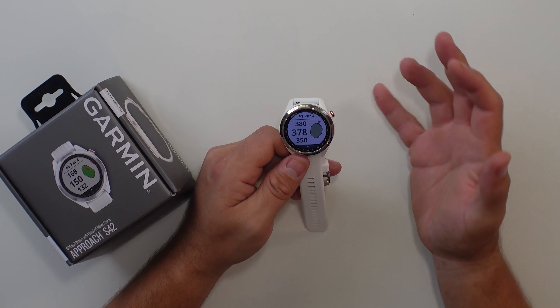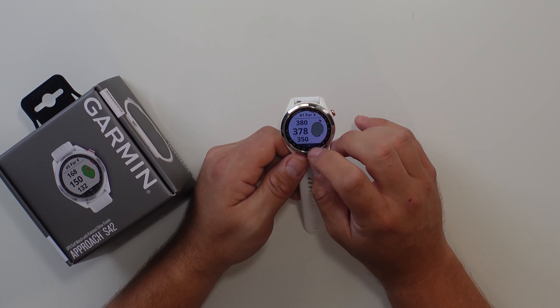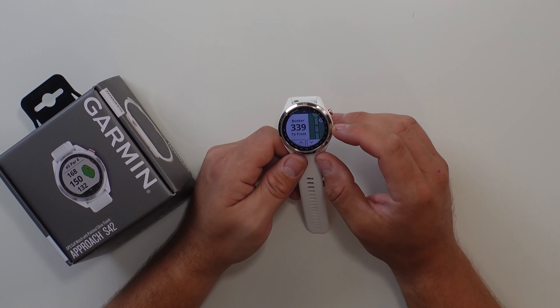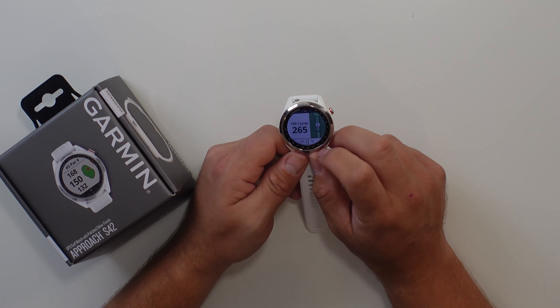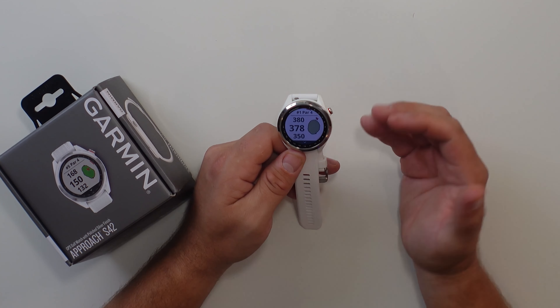If you want to see more information about the course itself on hole number one, hit the down button and it's going to show you a course overview. It's showing that we have a bunker at 339 yards out to the front. If you want to see more hazards, tap the down button again — it's telling us where we should lay up: 265 yards, lay up and we're safe. Once you're done with that screen, hit the action button and it takes you right back to where you were.